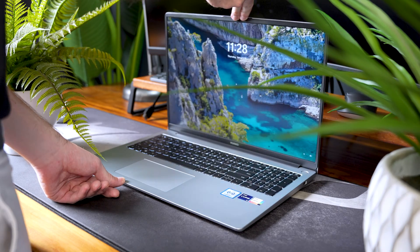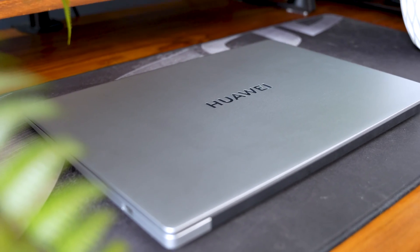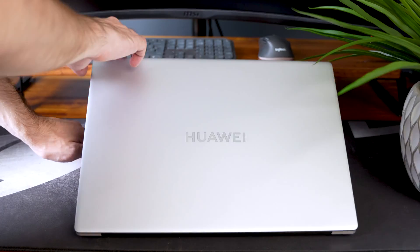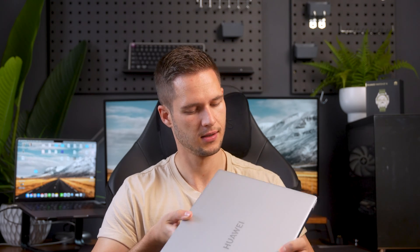The D16's overall build quality is pretty sturdy. It's made out of high-quality aluminium, although there is some flex in places like the keyboard, but it's nothing too serious. The finish feels good to the touch and the Mystic Silver colorway looks fantastic.